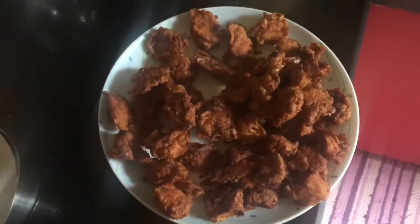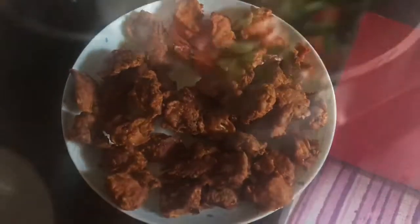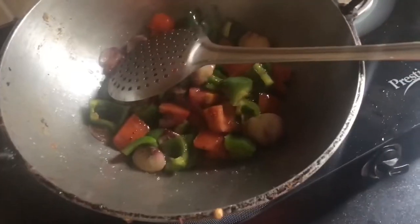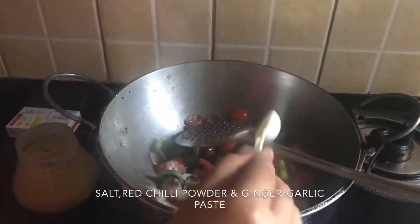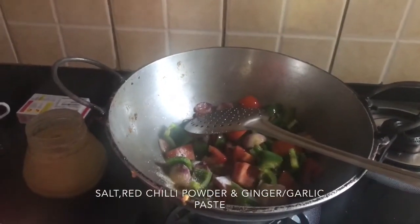I will fry the chicken a little bit more. Now I will make chili chicken. I will add a little bit of salt and chili powder to the chicken.